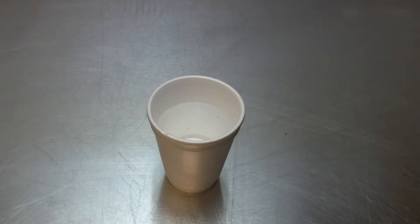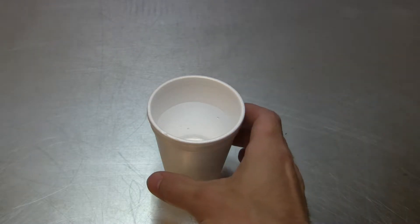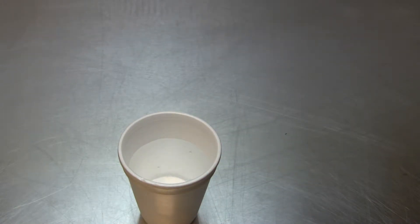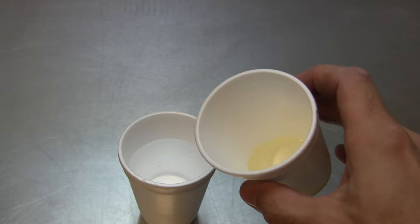Hey guys, it's Mike here with Experiment Friday. This is a quick way to test for oil contamination in your brake fluid. First, we use a styrofoam cup filled with water. Second, here's an example of good brake fluid.